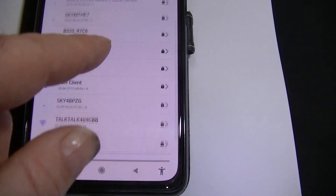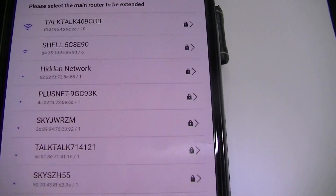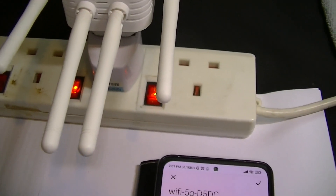Now it picks up fifteen networks, and this is just on the bed in the spare room. Put this on the windowsill and it's going to pick up a lot more. You can see it's picking up our network at the top there — full signal. That just shows you how sensitive these are. Obviously with the four antennas, that helps.